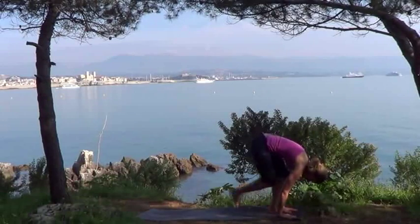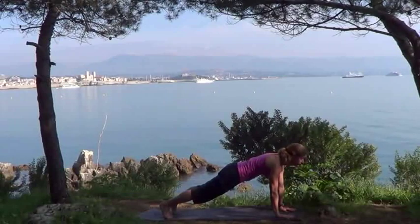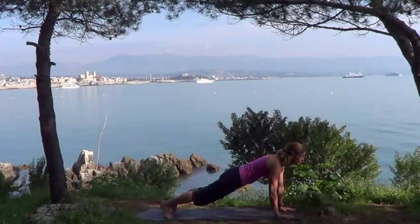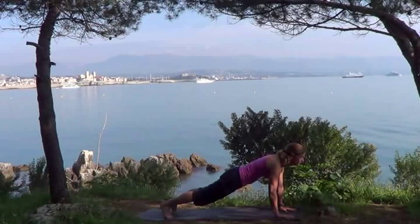Keeping your legs strong. Bringing both hands flat to the floor, step back with your right leg, then your left, taking plank. You want a nice straight line from your heels to your shoulders. Shoulders are over hands. Tummy muscles are engaged. Looking forwards, making sure your hips don't sag down towards the ground or pike up towards the sky.